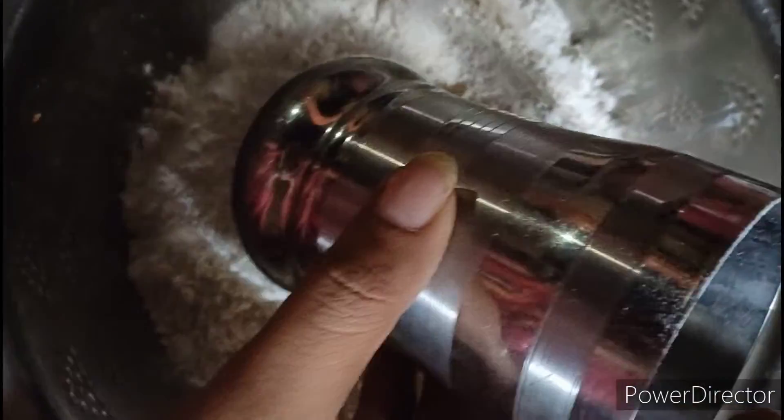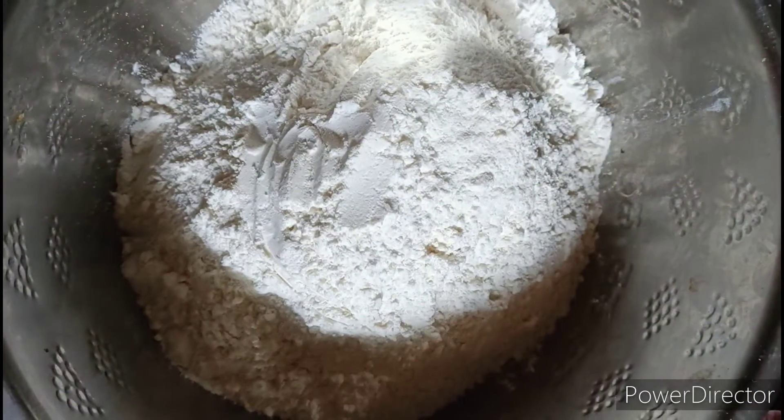I am going to show you how to prepare the masala puri.